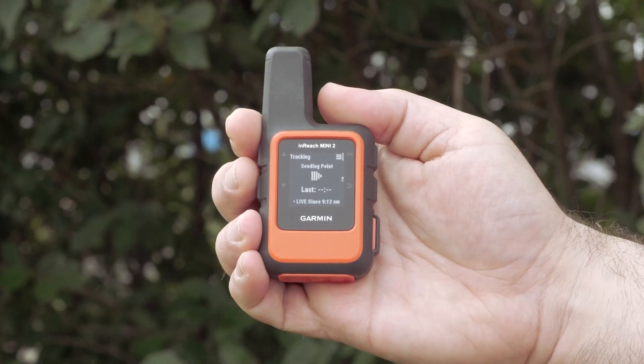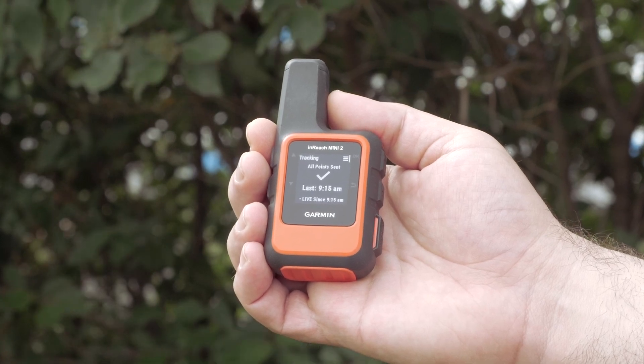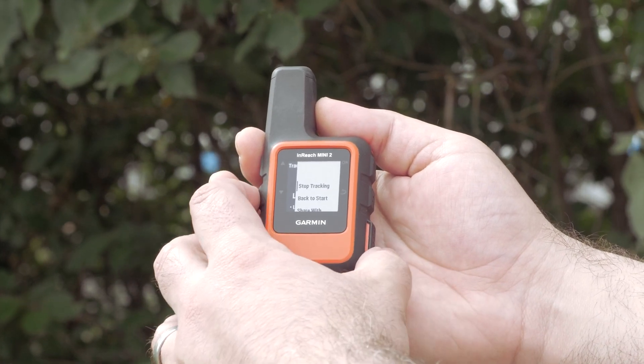Then begin your hike. When you are done and would like to use the Back to Start feature, select the menu with the OK button. Then scroll down and select Back to Start.